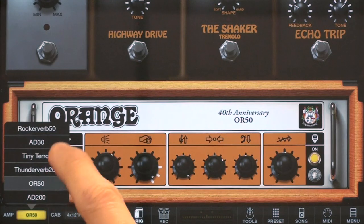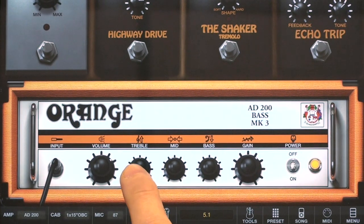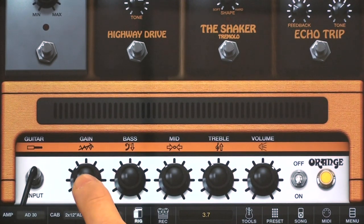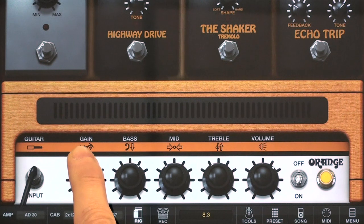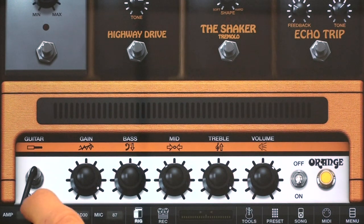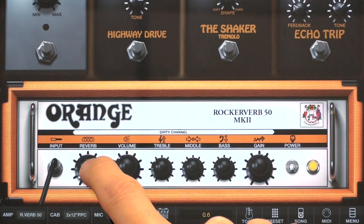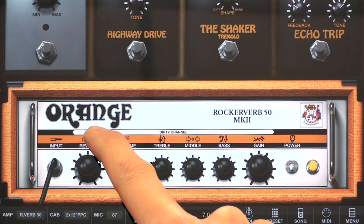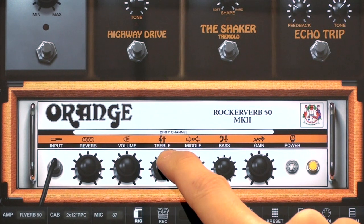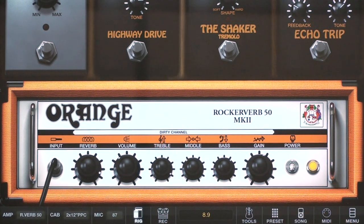Bass is also covered with the AD-200, and the AD-30. Check out the Lent Rocker Verb 50 and the Mighty Thunderbird.